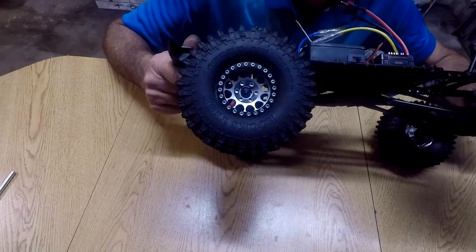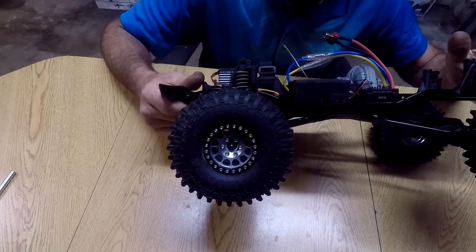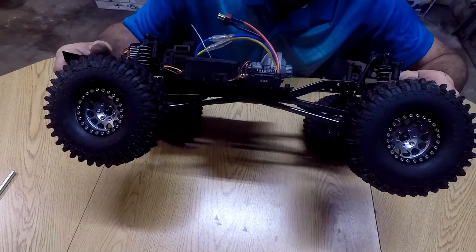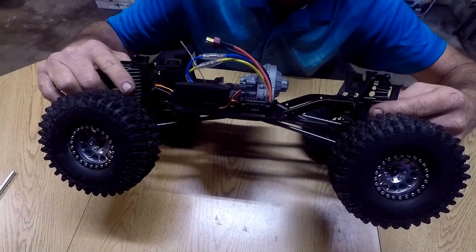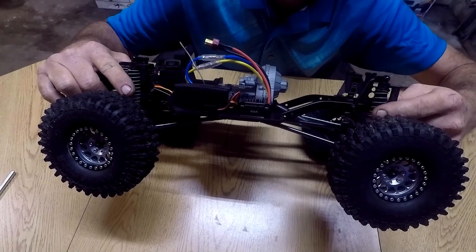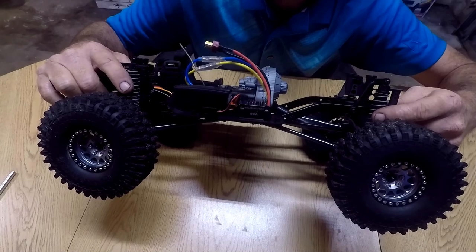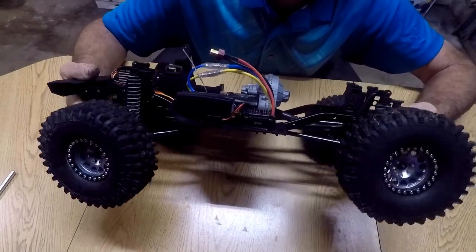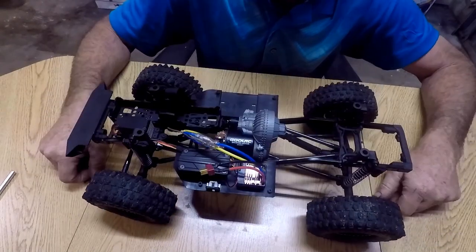We got them all cleaned up from the last run. For the shocks, the directions state 30 weight oil and they give you a 30 weight, but I actually changed that and went with 22.5 to soften them up a little bit. As you can see, she's smooth as butter.